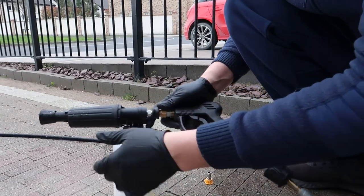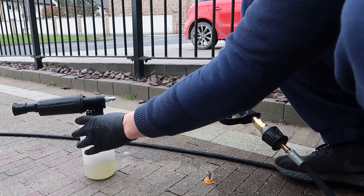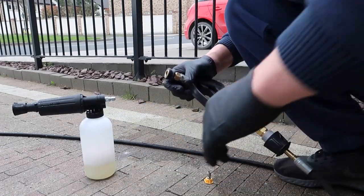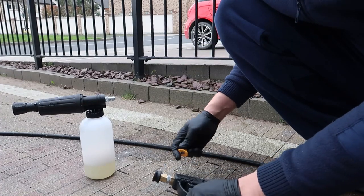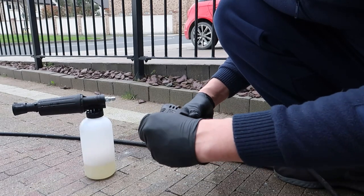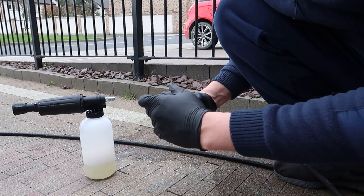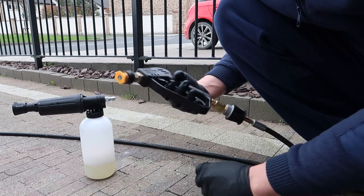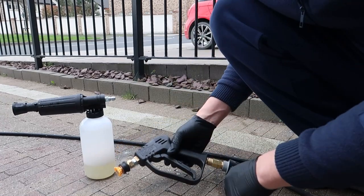Just to note, the stubby lance I'm using is actually from Cleantech — the same guys who did the 15-metre hose that I have. A link can be found in the top corner, or for the video I did on it. So we're testing this lance and all the bits and bobs that come with it, just waiting on the foam to come down. So far, so good. It's the first stubby that I've used and I'm getting used to it — more to come in a future video.